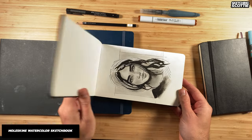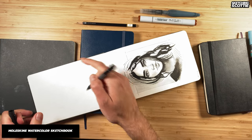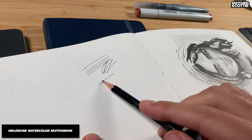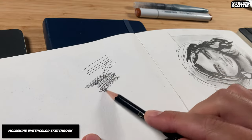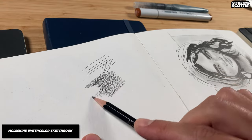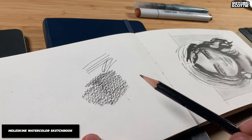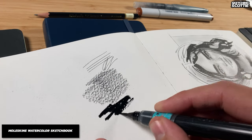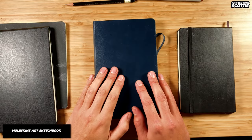I then bought the watercolor Moleskine sketchbook and it has some nice results — I've done a tutorial and it holds ink really well compared to the art pad. But the problem I found with the watercolor Moleskine is that the texture is so rough — you can almost see little round circles of gaps. So I don't recommend it if you're using pencil, and with ink I didn't like the texture it gave, so I didn't use it much with my ink brushes.